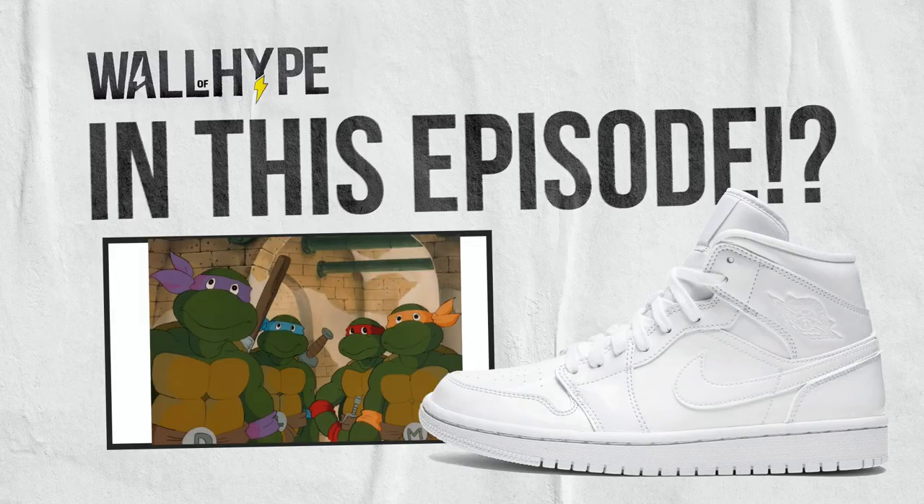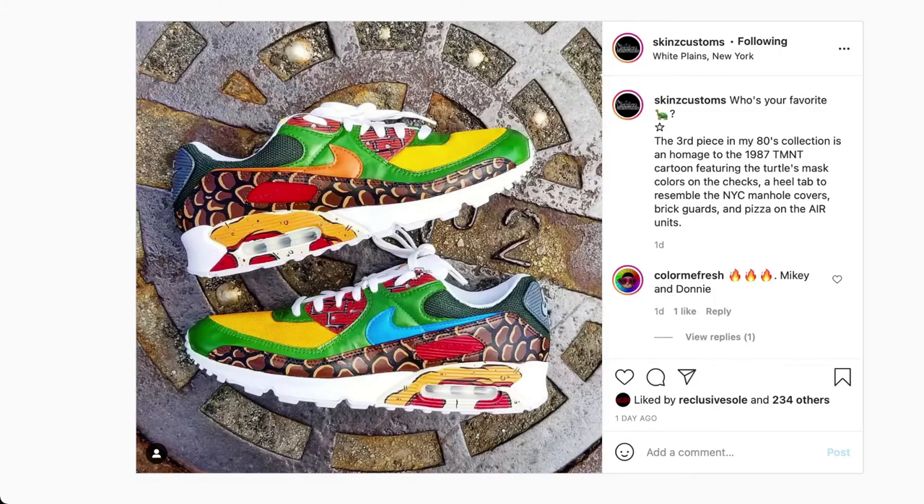In this shoe custom episode we have the Turtles in a Half Show. What's up YouTube? This is Orlando, and in this project we have a shoe custom by Skins Customs. The shoe is a Nike Air Max and the design is the classic 80s Teenage Mutant Ninja Turtle cartoon.